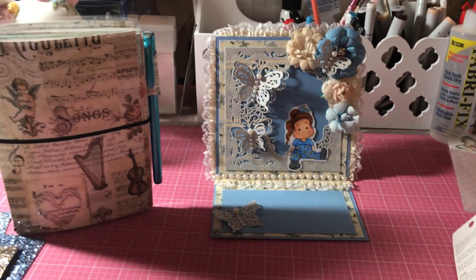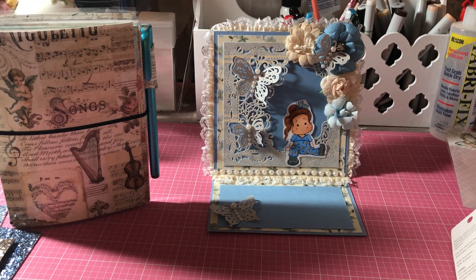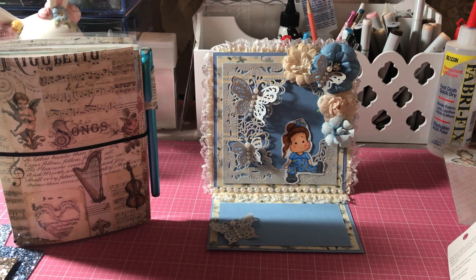So that is my project shares and Hobby Lobby haul for today, guys. Leave a comment, like, and subscribe if you haven't already, and I will see you in the next video. Thanks for watching. Bye.